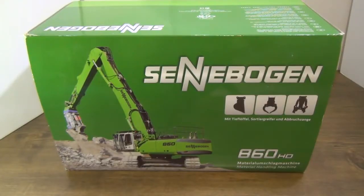Welcome everybody. We've got another NZG model for you today, the Sennebogen 860HD. Stay tuned and we'll go through the review.